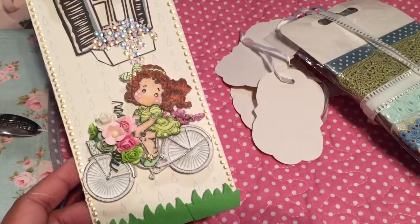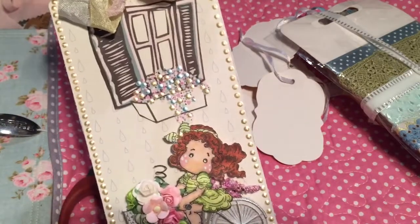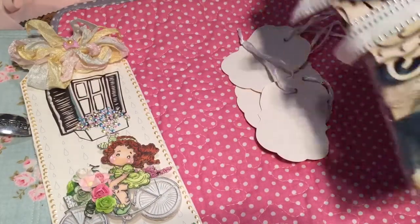So this is her tag for May. I will hang it right in front of me — I've got all her tags in front of me. Thank you so much. And she's also sent me some goodies.